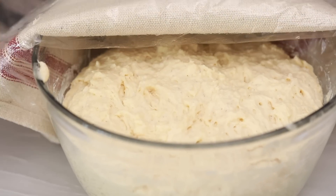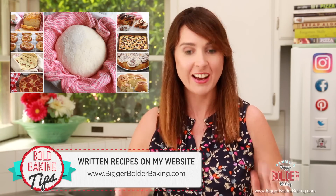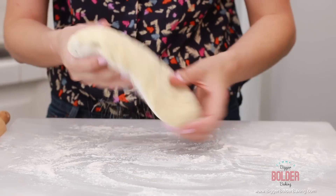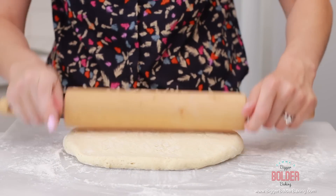You do not need a stand mixer — you can just mix it by hand. It takes two hours to proof and you're ready to go, it's really, really fast. I have a floured surface here and I'm just going to roll out my dough. You just want to roll it out around 20 inches by 14 inches.